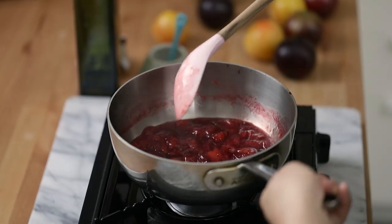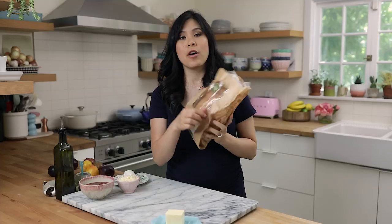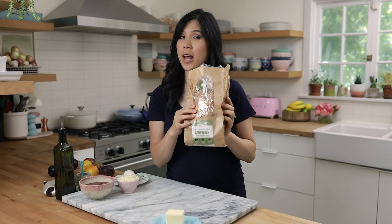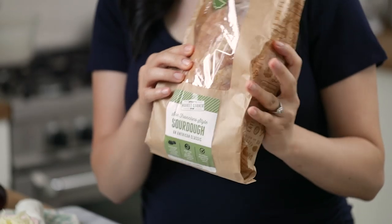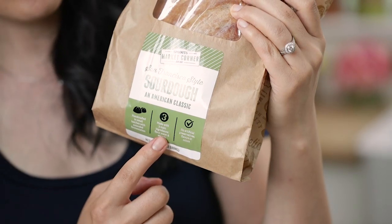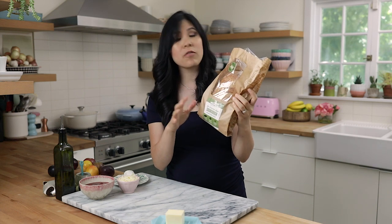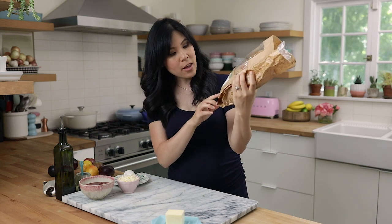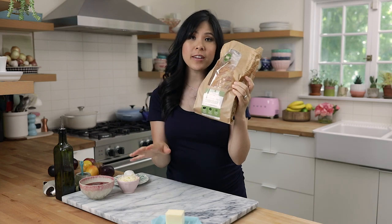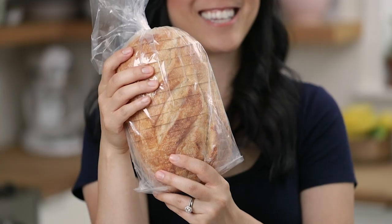Let's make our grilled cheese sandwich. I like to use a nice hearty crusty bread, and I found this San Francisco style sourdough from Sprouts Market Corner. I really love it because it's made with just three main ingredients: flour, water, and sea salt. It's 100% traceable from grain to loaf, and there are never any artificial preservatives, flavors, or colors added. Even better that it's already sliced.